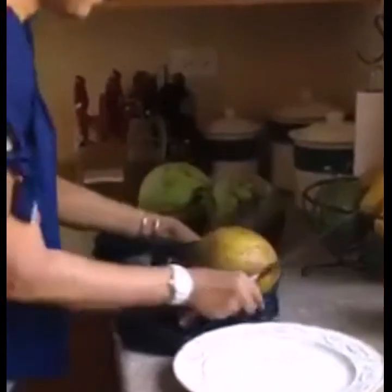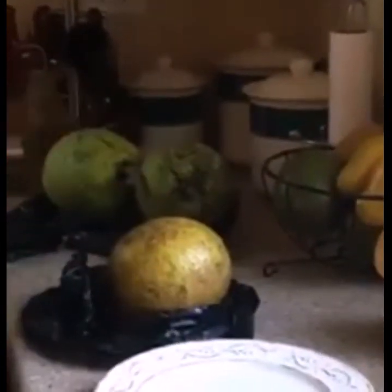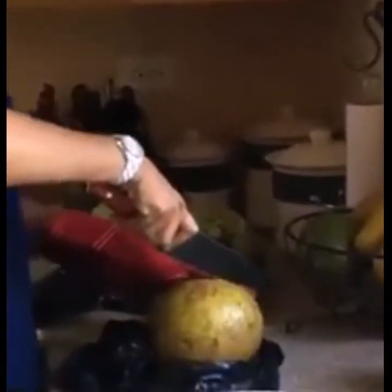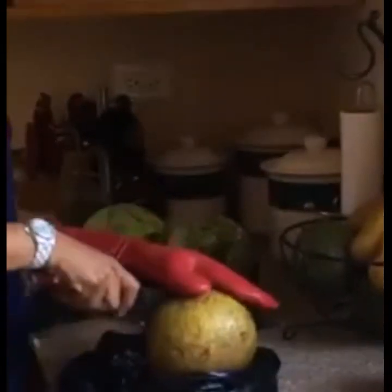I'm going to use the chef's knife. What we're going to do is put it in half, because it's a little sticky. Come closer — see that? Next, cut it in half.